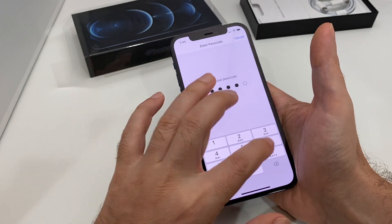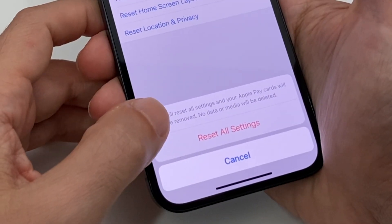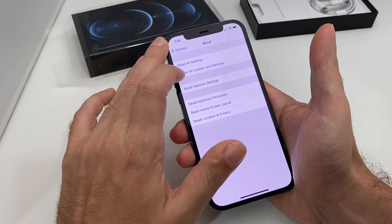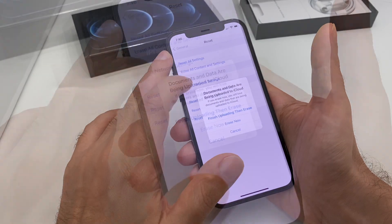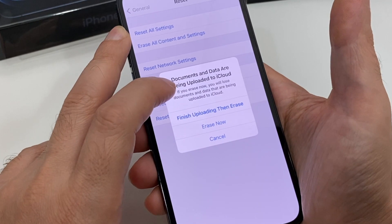It should give you a warning explaining each one. Let's tap on 'Reset All Settings' and see what it says. It says: 'This will reset all settings, and your Apple Pay cards will be removed. No data or media will be deleted.' But we want the real deal.